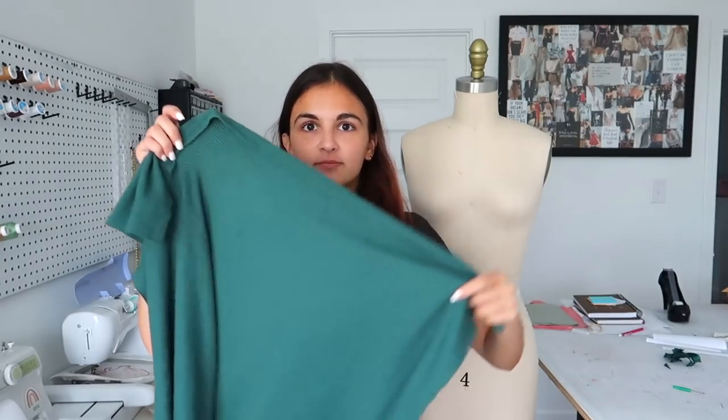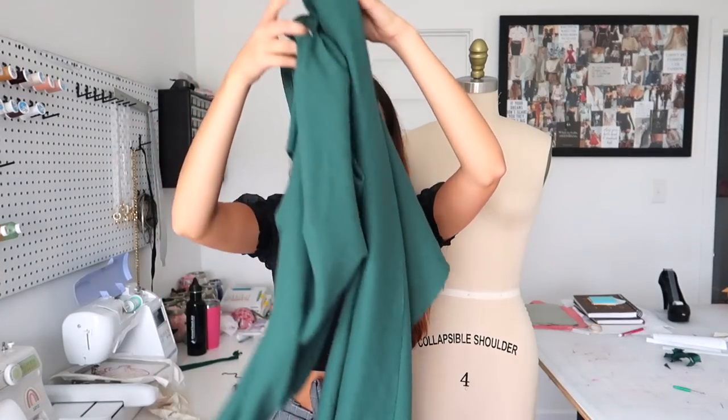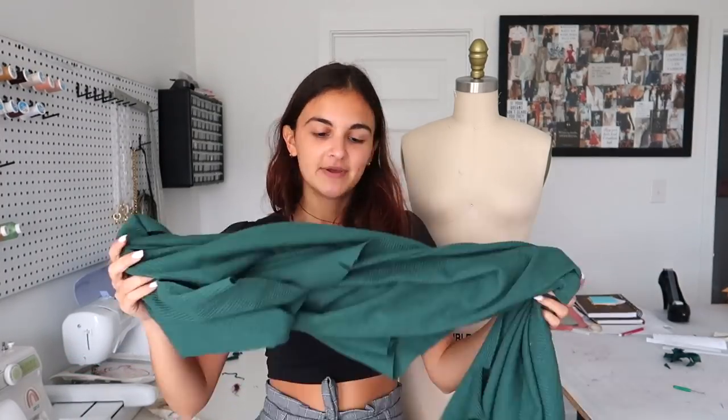I don't have anything planned for it. I just know that I want to use this leftover fabric that I had from a custom order. I don't have a whole lot of it — it's like a weird cutout. But I want to use this and make some sort of zero waste, one-of-a-kind piece that I will then maybe sell on my website if I like it enough. I kind of just want to drape around with this and play with it and show you guys that process.